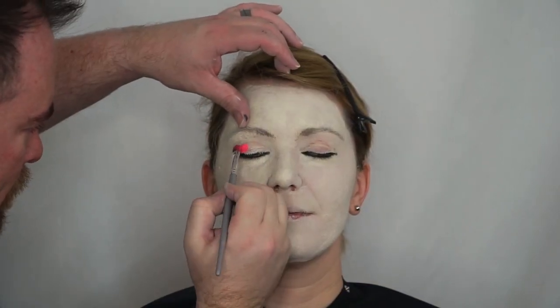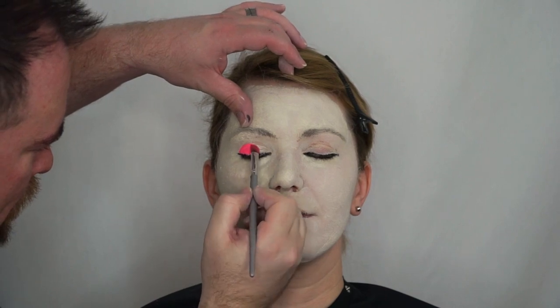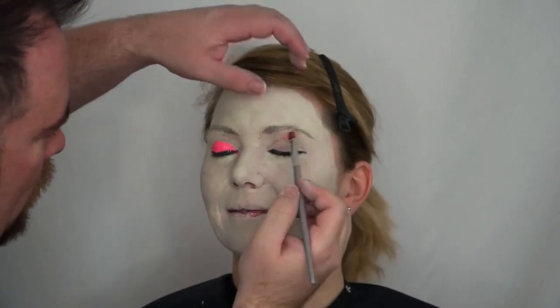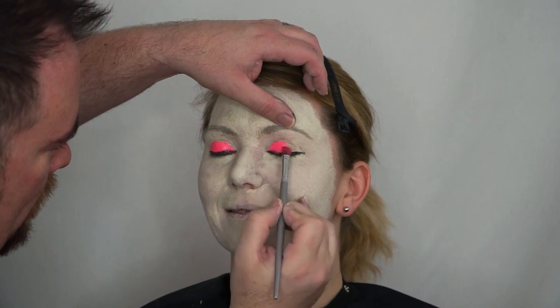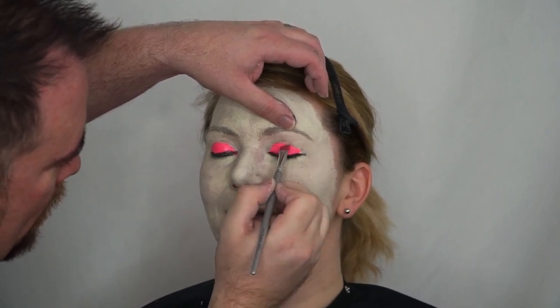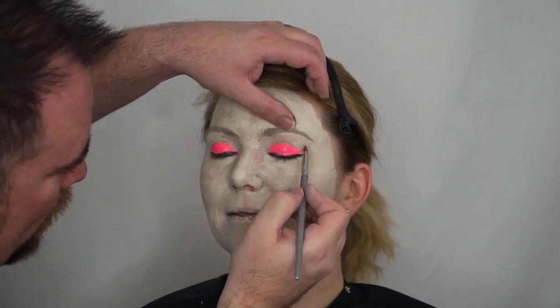Now I'm going through with a hot fluorescent pink color and applying the shadow to Jessica's lid. This is a liquid Wolf product that is going to give me a nice flat, rich pink tone.